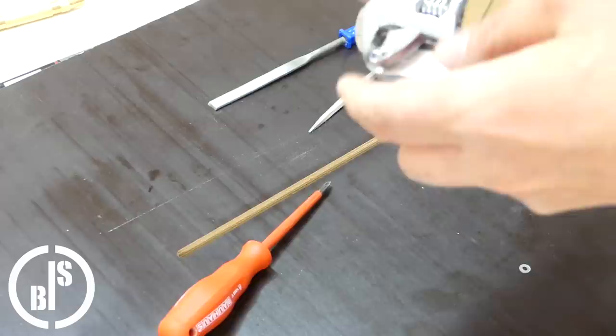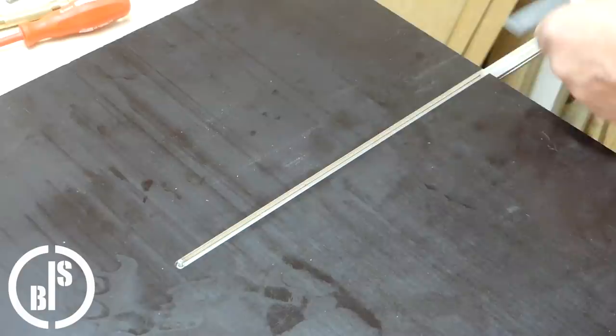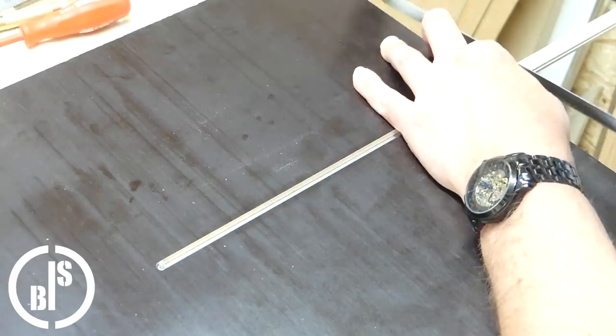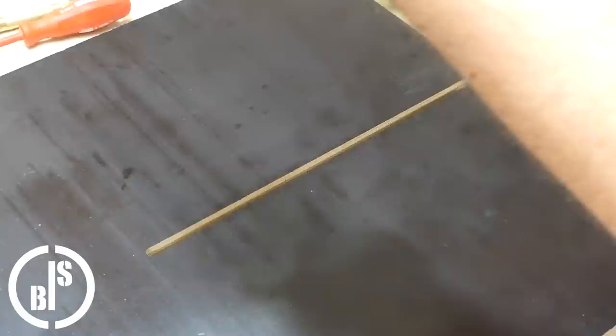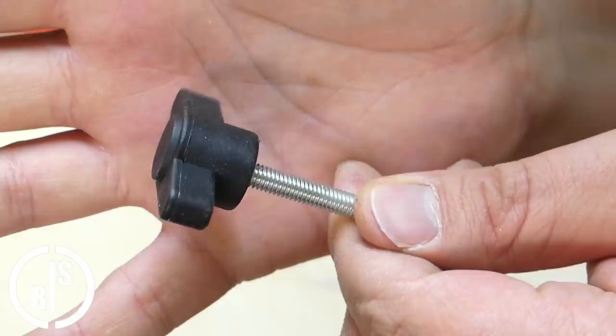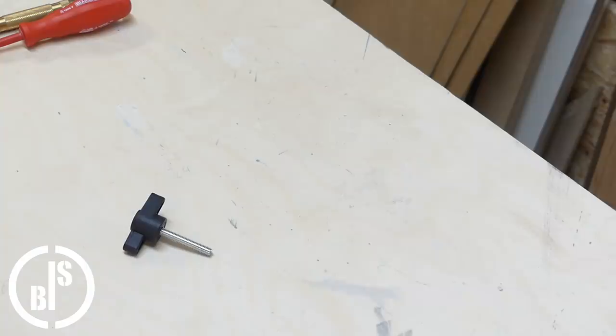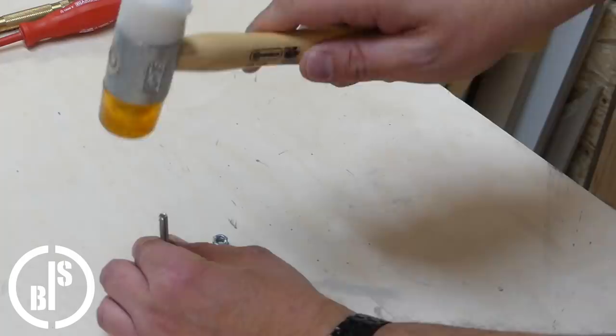Next I shorten the T-track with a handsaw. To fix the T-track in its position I use a wing nut with a plastic head. For some strange reason the wing screws are cheaper than the wing nuts, so I bought a bunch of these wing screws a long time ago, and when I need a wing nut I replace the screw with a nut. It's very easy to do and as a bonus I have a screw left over which I can use for other projects.